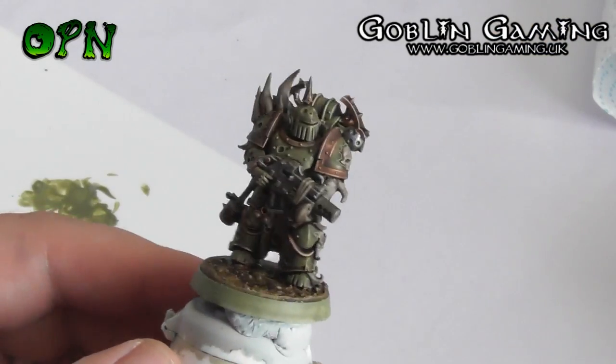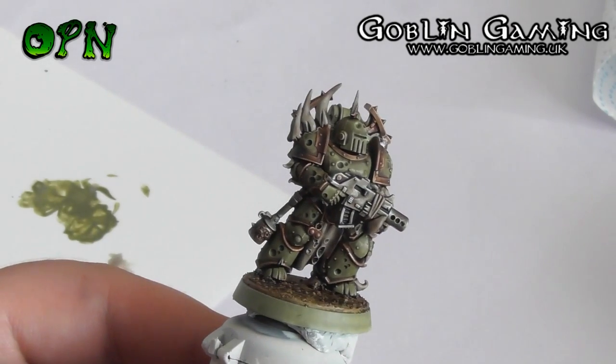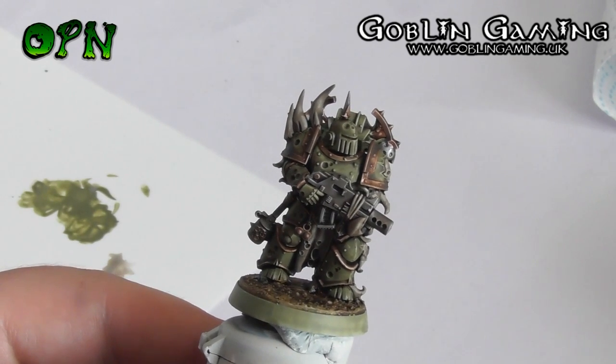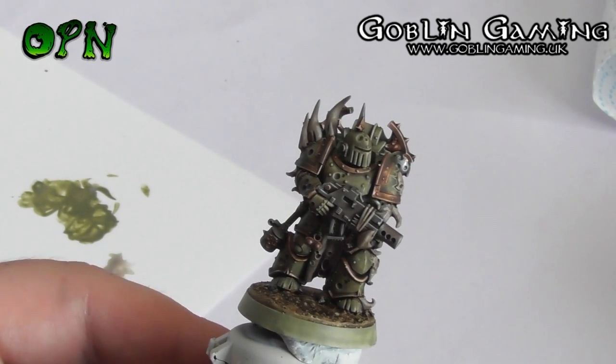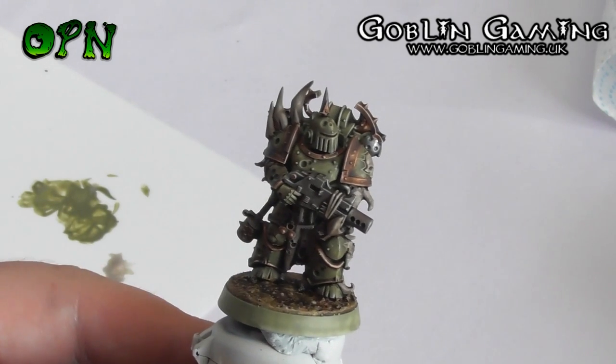Here we have our finished Death Guard miniature, and as you can see it looks absolutely fantastic. But we can take this a stage further — what we'll be doing in the next video is adding some extra colours and making the miniature come to life even more.